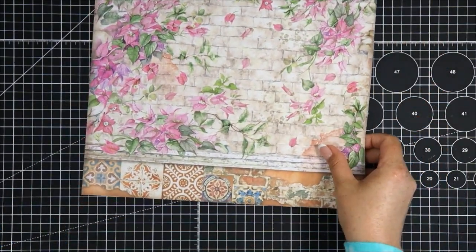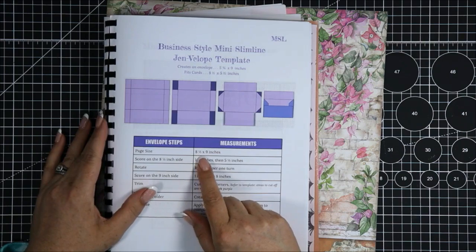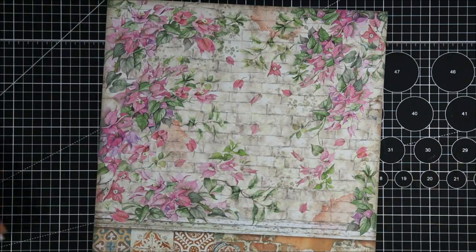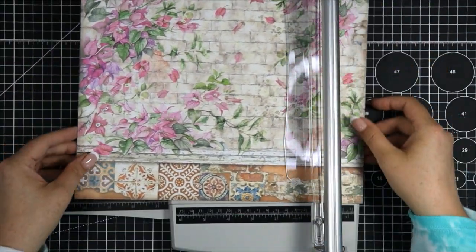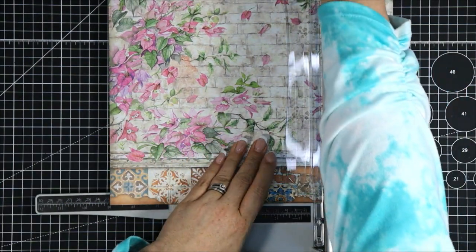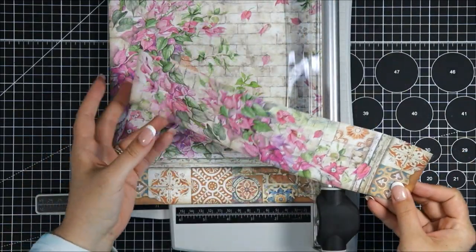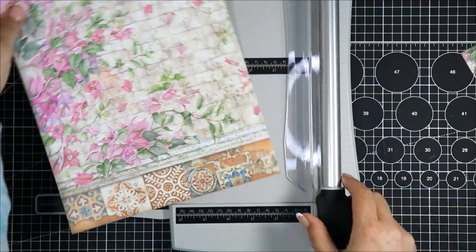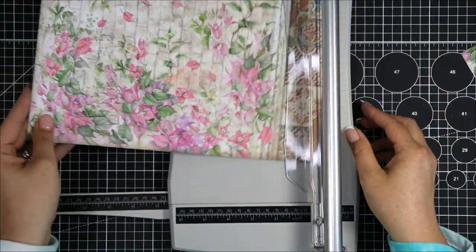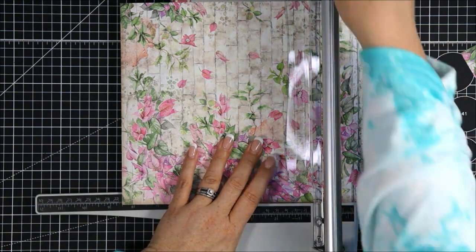For this project we need a piece of paper that measures eight and a half inches by nine inches. When we cut the paper we need to make sure that our pattern is upright and we make our first cut at nine inches. If your pattern paper doesn't have an orientation that matters then this won't matter. Making one turn and cutting to eight and a half inches — this cut perfectly saved a cute little kitty on a ledge.